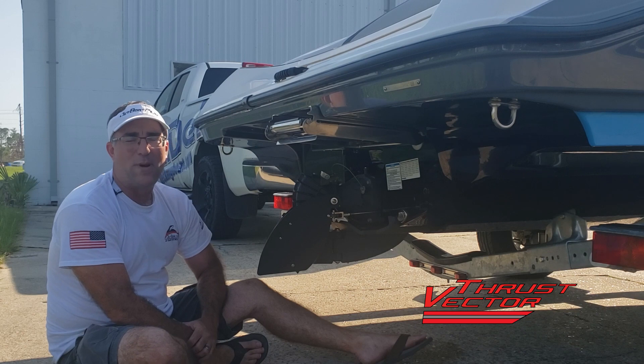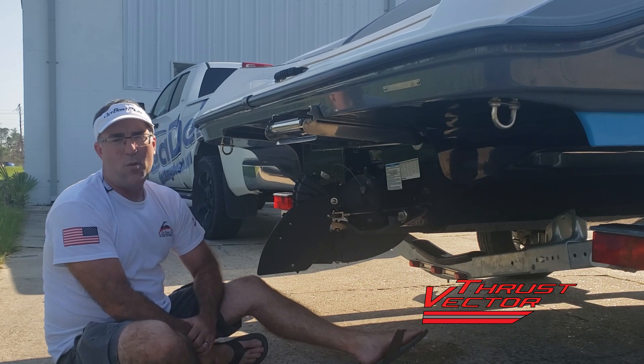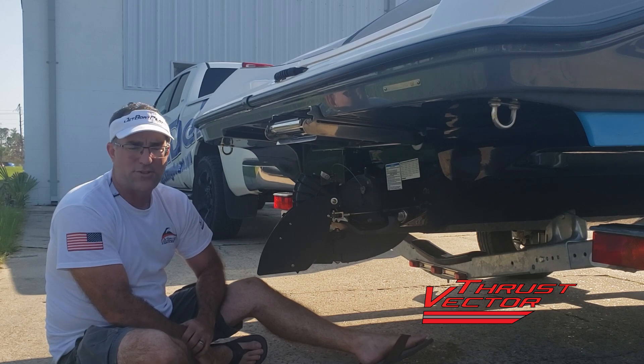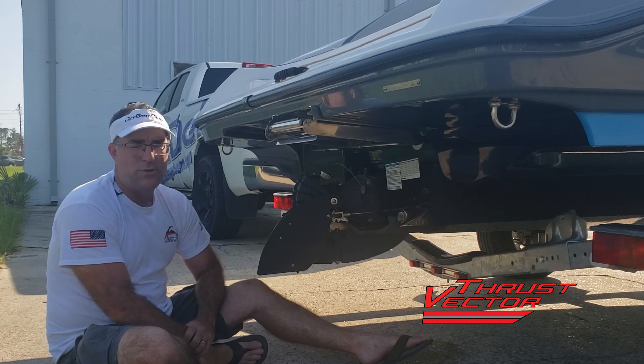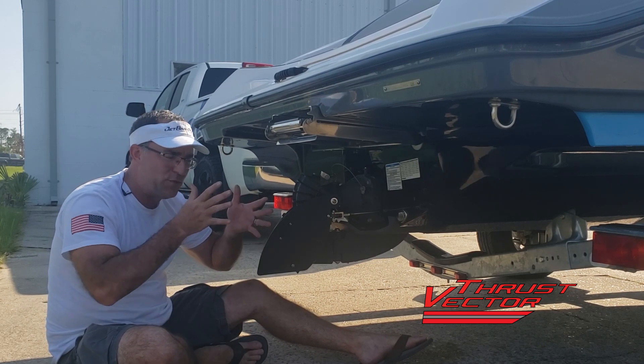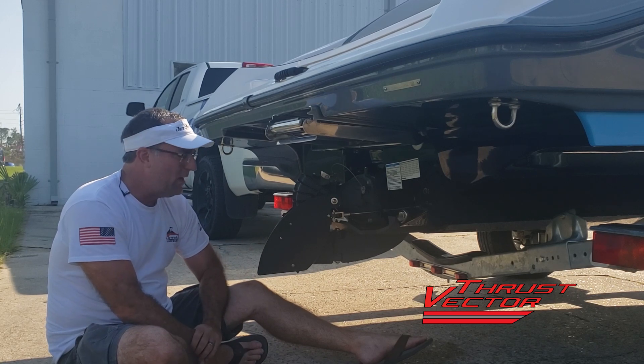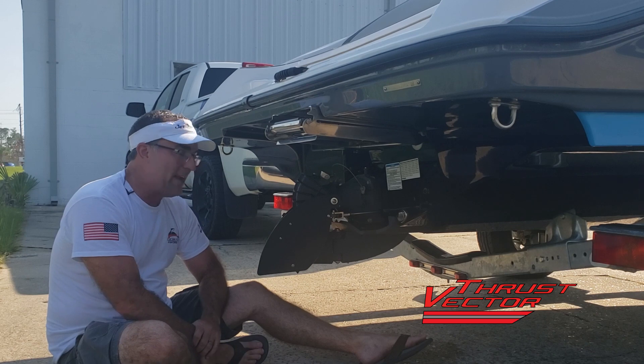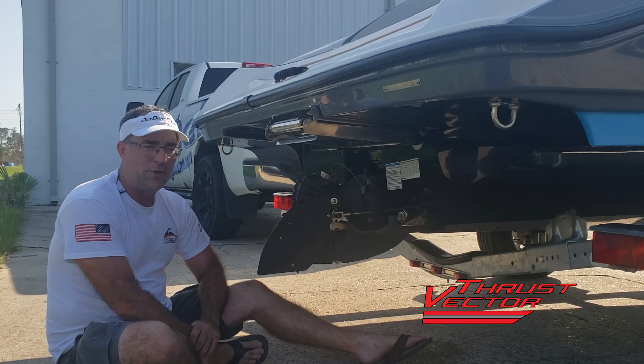Hey folks, Will Owen here with JetBoatPilot.com. On today's video we're going to talk about a brand new feature that we are adding to our all-new thrust vector system. A couple weeks ago we showed you the all-new thrust vector and the new method of actuation, and we wanted to take one more step forward and plus the idea by adding something that we've really been asked about for many years now — we just were never able to do.